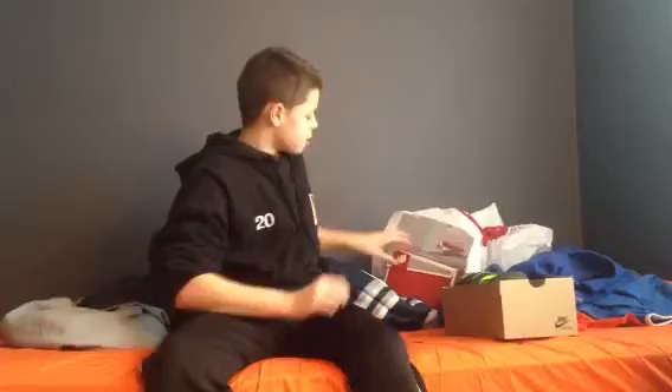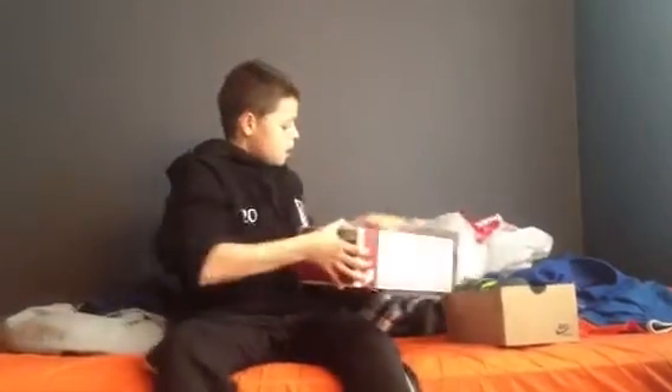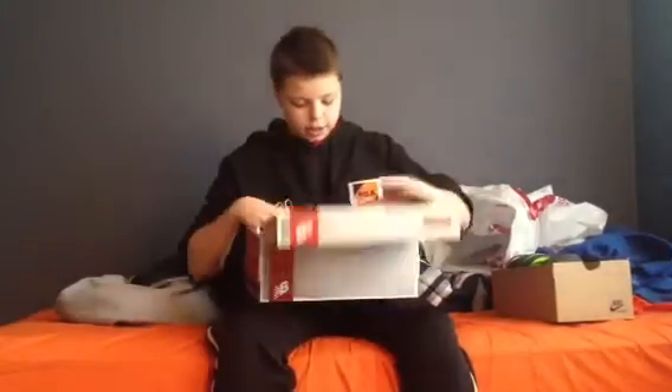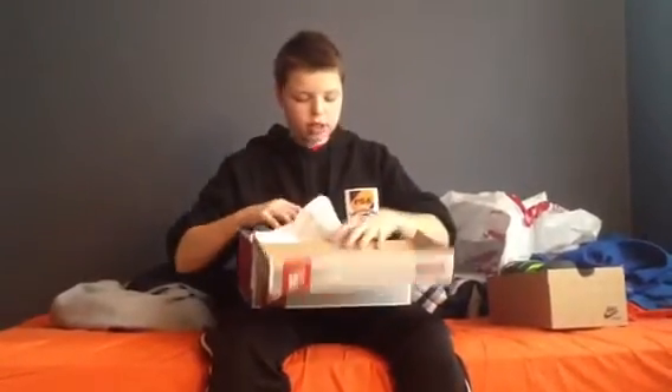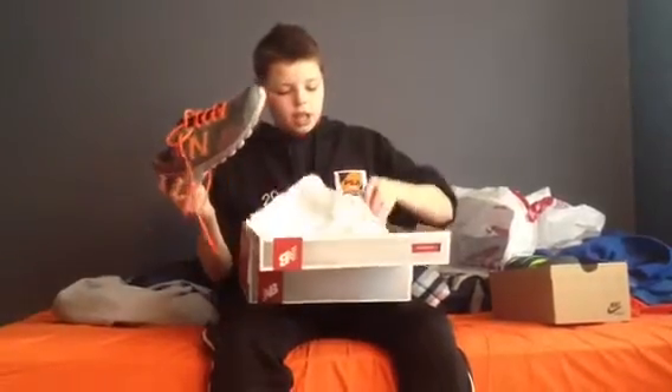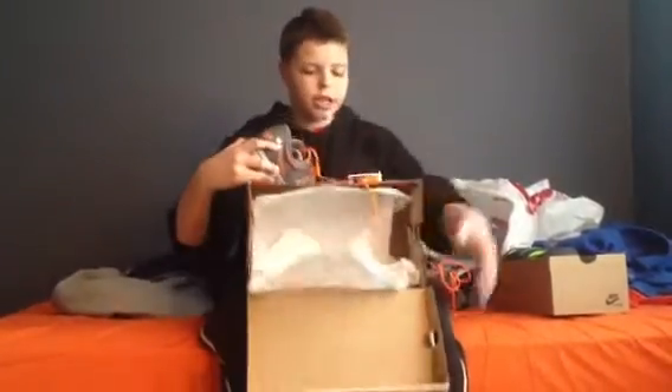And then, my running shoes — I wasn't looking for the top-end Nike or Adidas ones. I was just looking for nice, comfortable ones. So I got New Balance. They might not look that cool or anything, but they're really comfortable and have a really cool design on them.